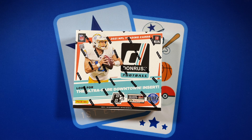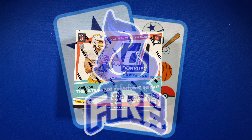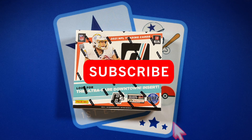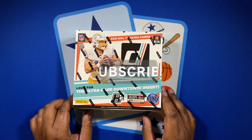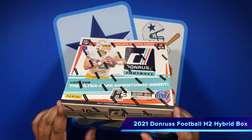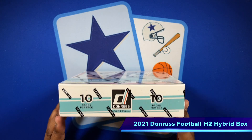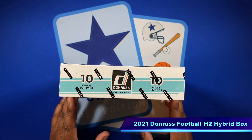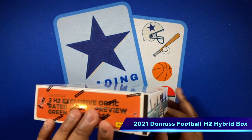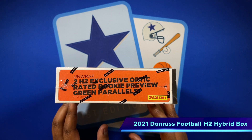Now let's dig into this box — and just as we did for that box, we're going to give the last pack to a public subscriber in our last Pack Fire giveaway. To be part of those, become a subscriber of the channel. This H2 hybrid box, paid about $200 to $225 for it — about half of what the hobby boxes are going for. It has 10 packs and 10 cards per pack, so we're expecting 100 cards.